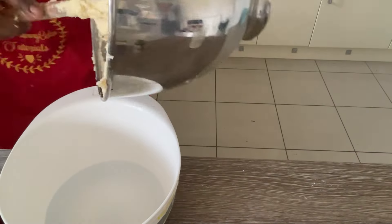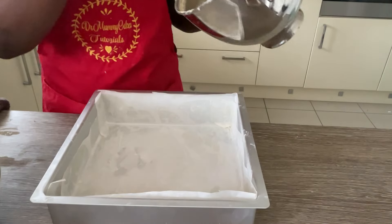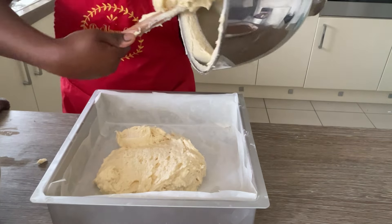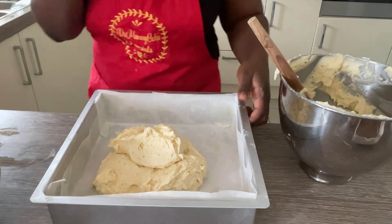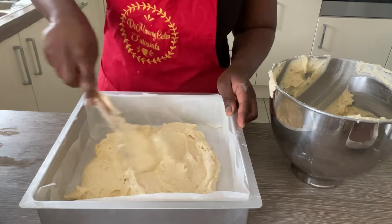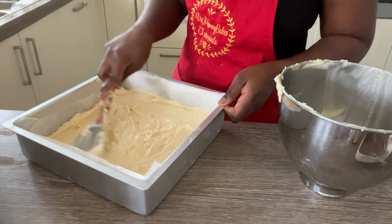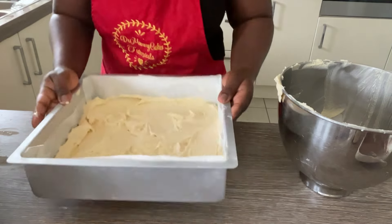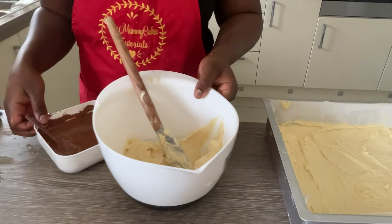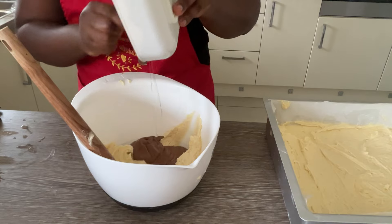Once your batter looks ready, divide two or three large spoonfuls into a separate bowl — you'll use that for the chocolate part of your marble cake. I've already lined my cake tin; if you don't know how to line your tin, I have a tutorial for both square and round tins. Put the vanilla batter into the tray, spreading it evenly — you can tap it for an even finish. Next, add the cooled melted chocolate to your reserved batter and gently mix until combined.